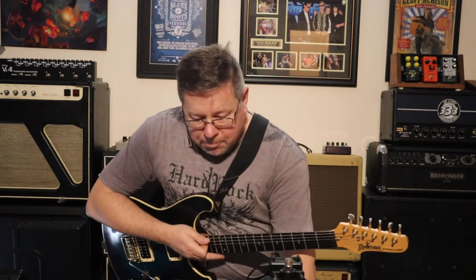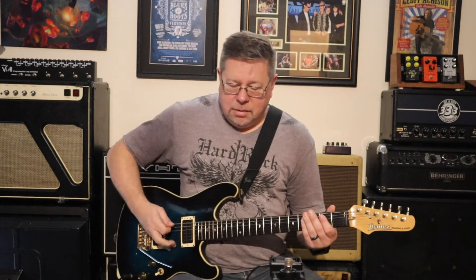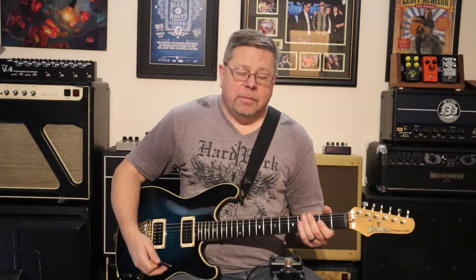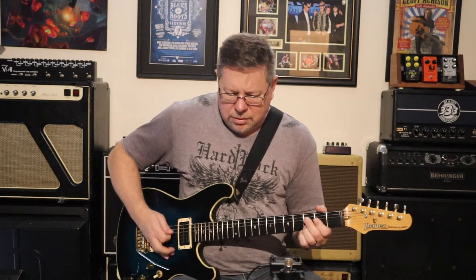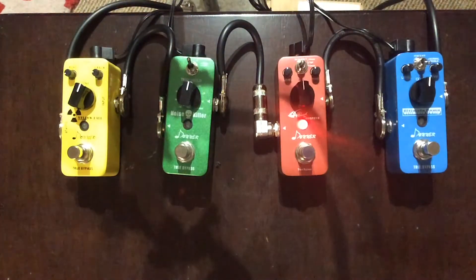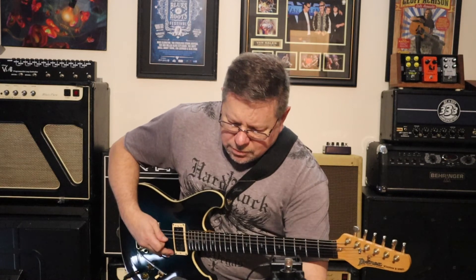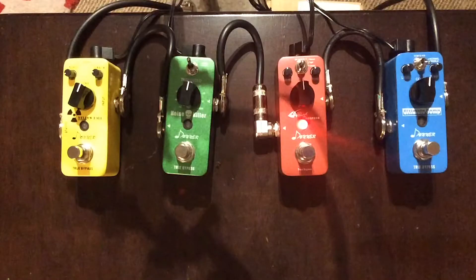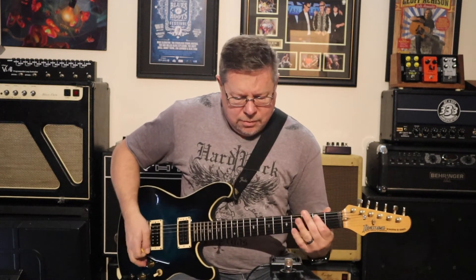The next one I've got is the Morpher distortion pedal. There's a bit of noise coming through already because we're in high gain mode, but I'm liking this too. There are three switch functions: normal, tight, and classic. I want the tight mode at the moment. I dig that.